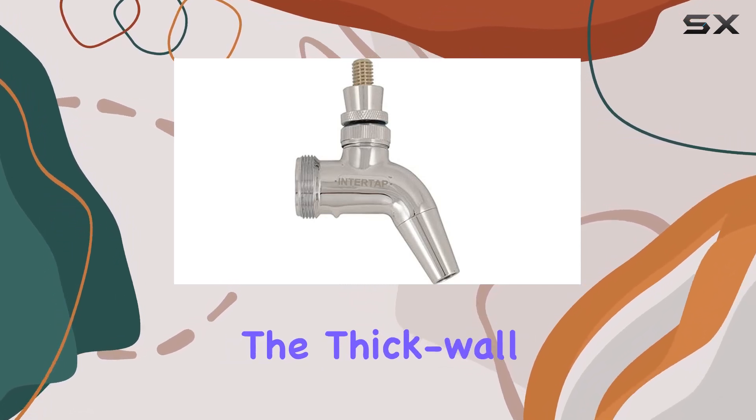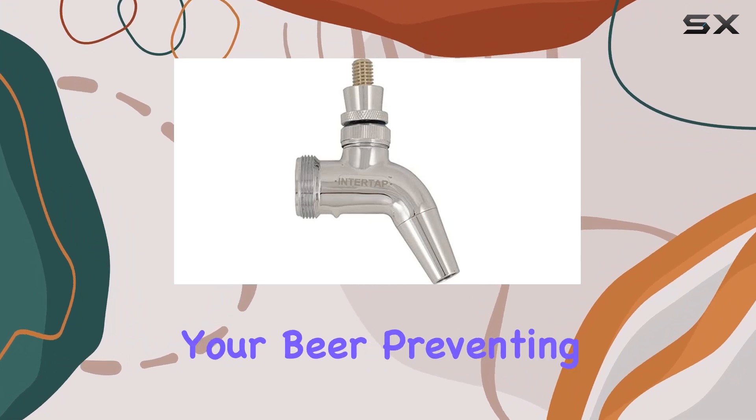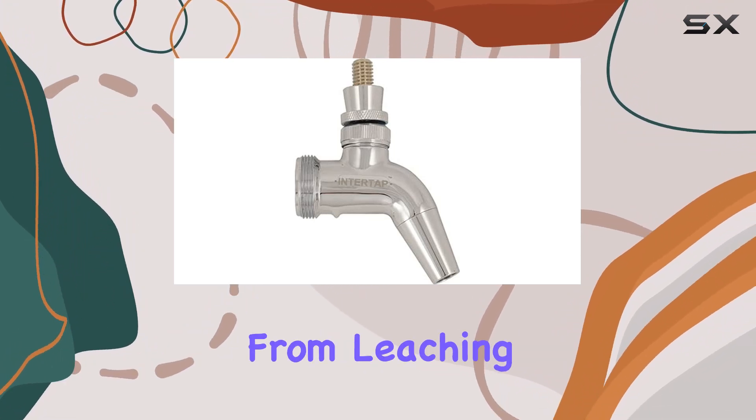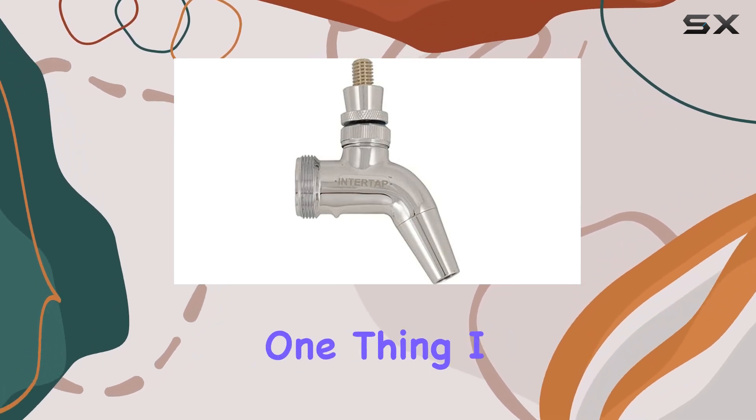The thick wall food grade vinyl tubing is designed to maintain the integrity of your beer, preventing any off flavors from leaching into your brew. Plus, it's super easy to install and replace if needed.